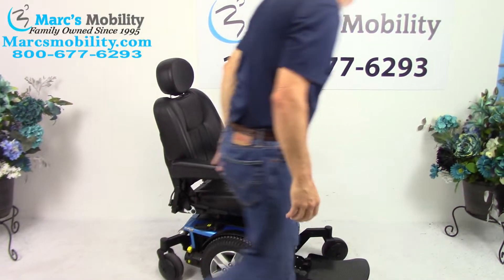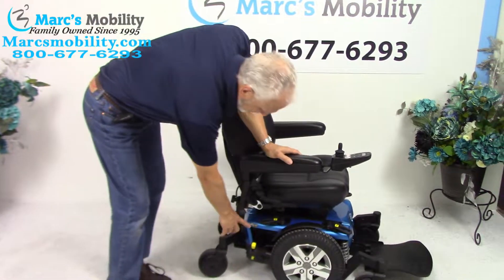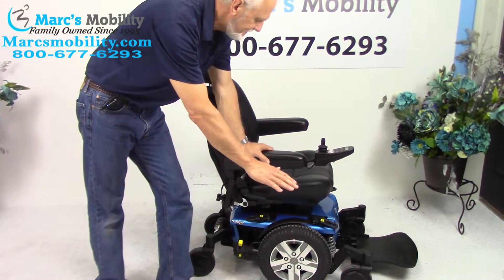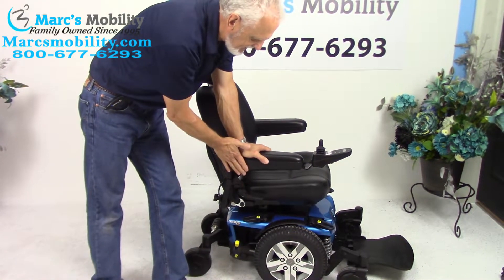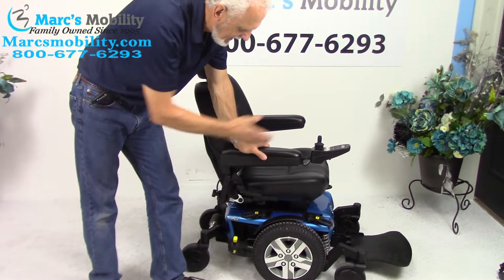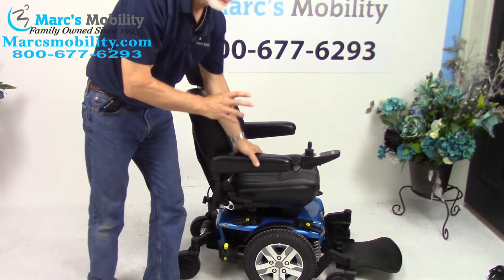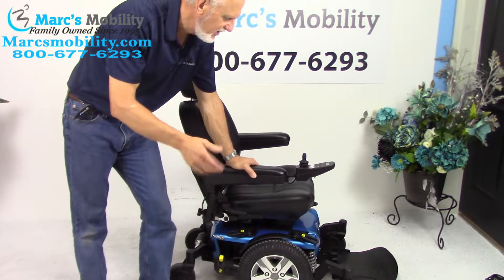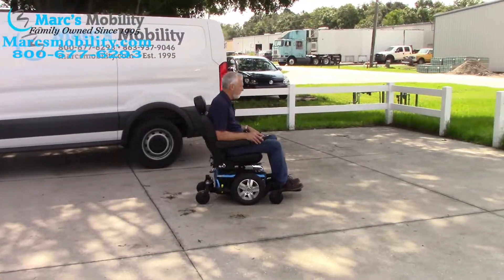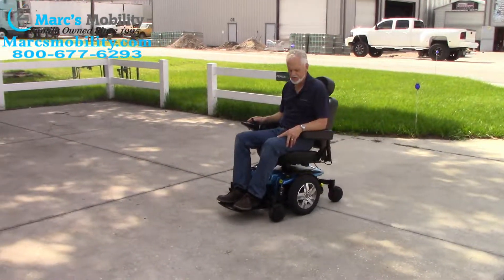So let's recap. This is a Quantum Edge 2.0 power chair — used for about two to three months. It has the six-inch seat lift, the captain seat, solid tires, the famous Quantum suspension, anchor points, the larger foot plate, and the safety belt. Just a nice power chair — if you need a power chair with a seat lift, this would be a really, really nice one.